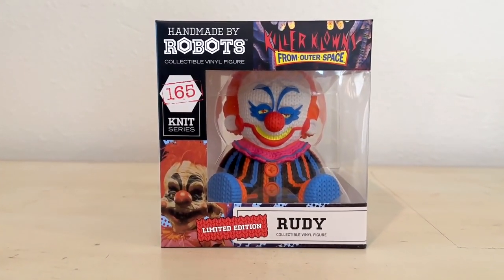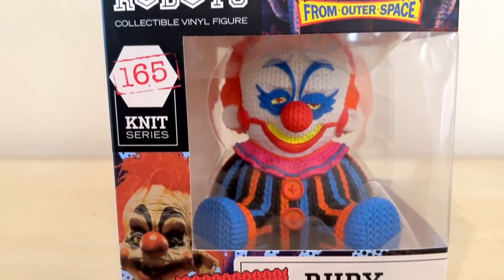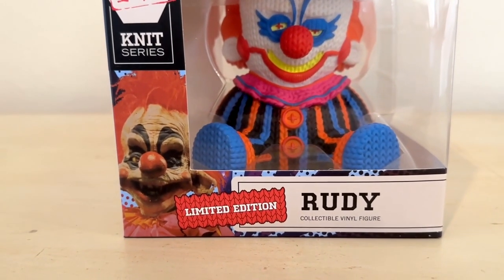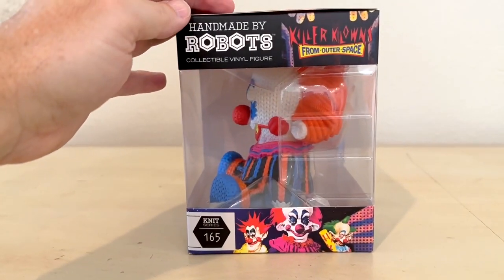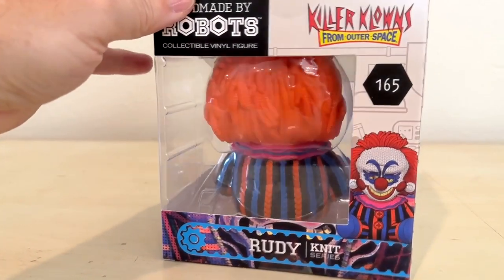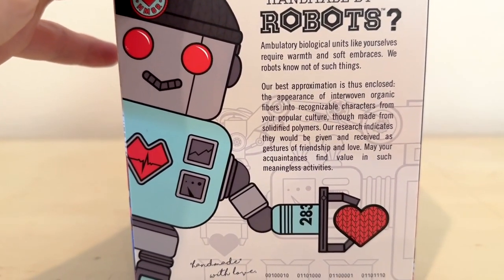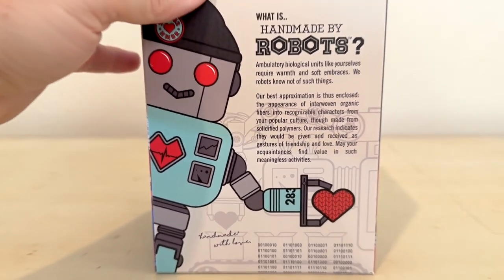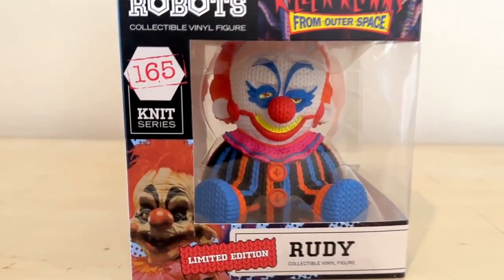Here we go — the Handmade by Robots Killer Clowns from Outer Space Limited Edition Rudy. I don't know what is limited about it, but it says it's a limited edition, so I'm going to take their word for it. This is what the packaging looks like. On the side, it's got a little info about what Handmade by Robots is and a cute little premise about these robots making these little plushie figures.